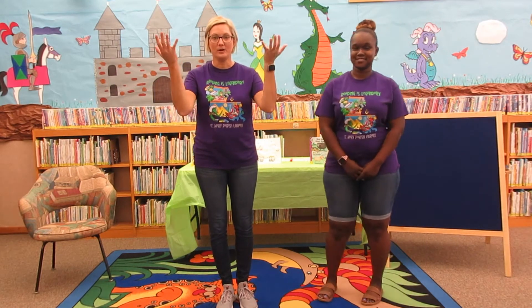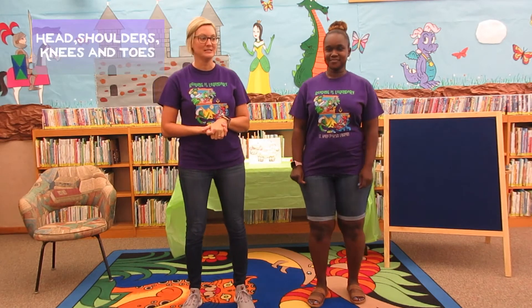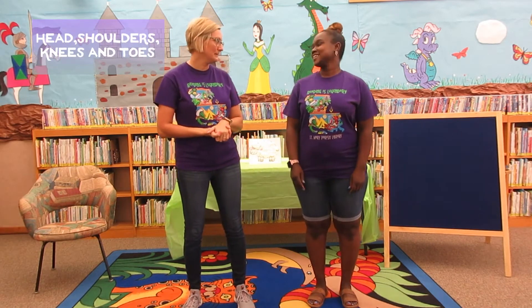So everybody get on up and we're going to start off with Head, Shoulders, Knees, and Toes. Ready, Miss Charlene? Yes, I am.